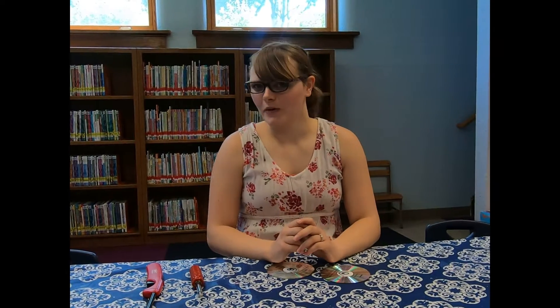Hi guys, my name is Ms. Cassie and I'm a librarian here at the Del Rapids Carnegie Public Library, and I'll be leading the STEAM camp this summer. Each week we'll be trying a fun different activity and I hope you guys enjoy.